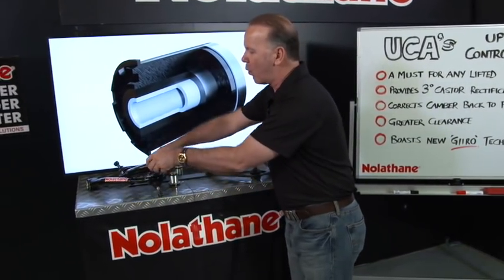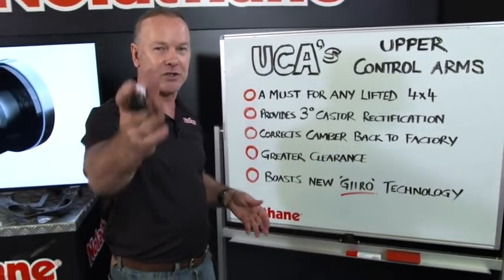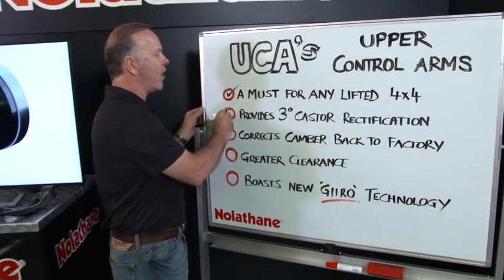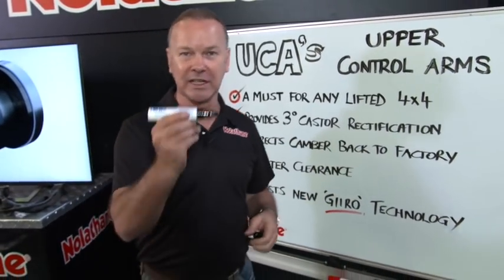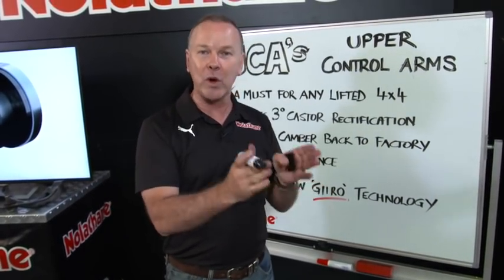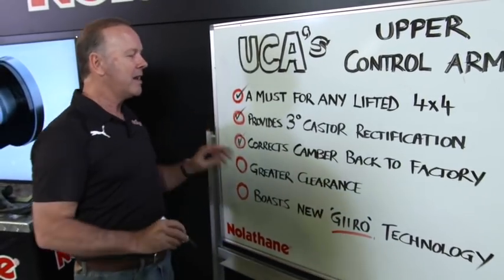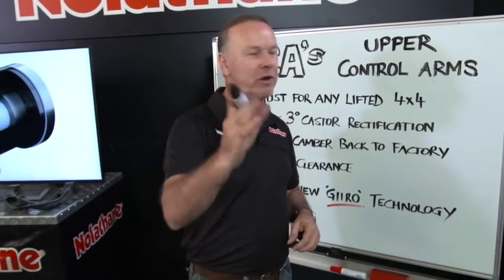So the question is, why do you actually need to change your UCAs? Well, let's have a look. For all the sorts of considerations — and I urge you to go and have a look at our other video — for me, to put these on is a must for any lifted 4x4 vehicle. It provides three degrees of caster rectification, and what that means is when you lift your vehicle, you can straight away by putting that arm on, put your caster smack back in the window where it was designed to be. Then you only need to do the fine adjustment to make it bang on. Similarly, with your camber, it'll put your camber right back into the window where the camber wants to be, and we all know how critical that is.